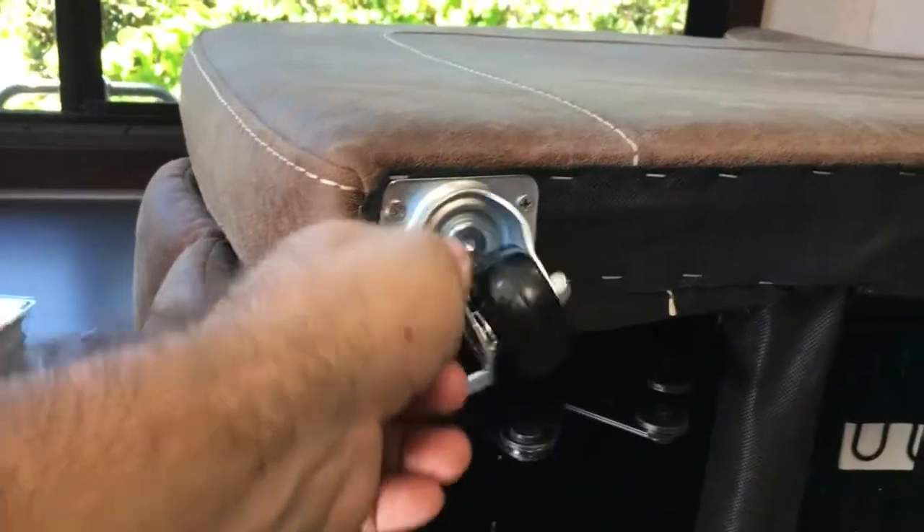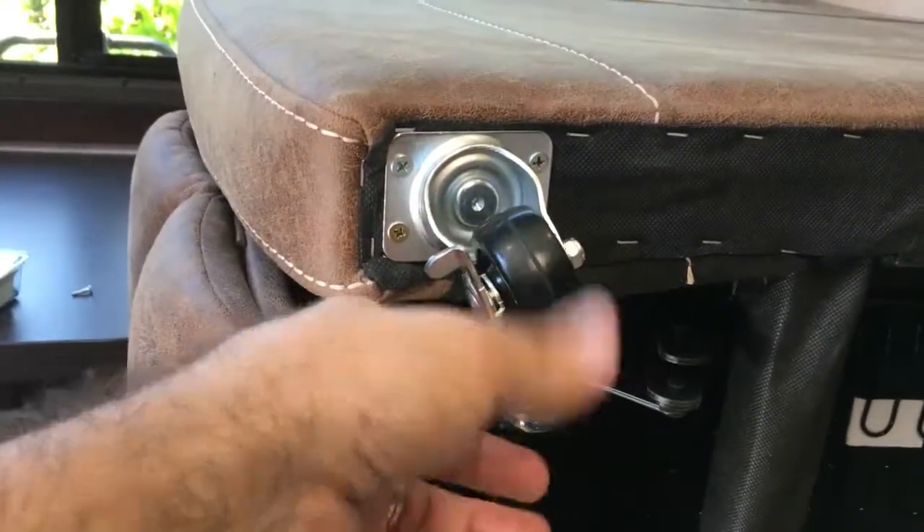All right, we got them installed. The front one's a swivel with a little lock on here.